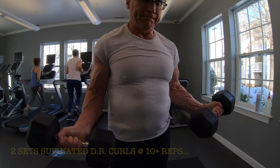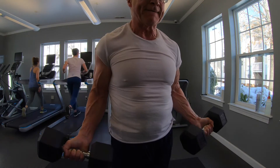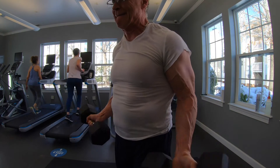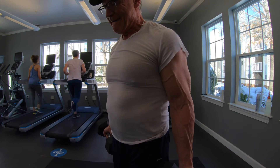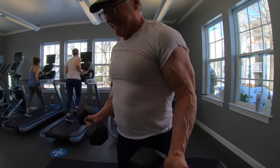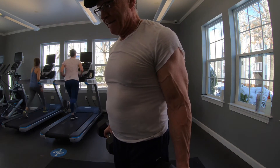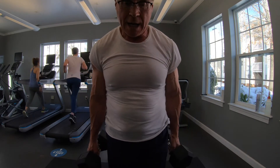Then I jumped into two sets of supinated dumbbell curls. This is kind of my work for the peak of my biceps. I did two sets of 10-plus reps — I think I did 12 on the first set and 10 or 11 on the second set. Felt pretty good. I think I'm using 30-pounders there.